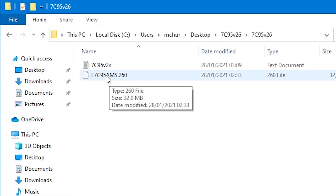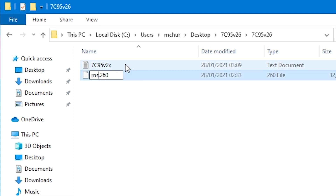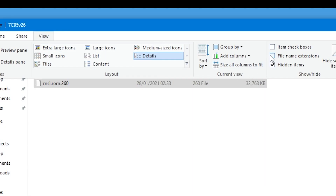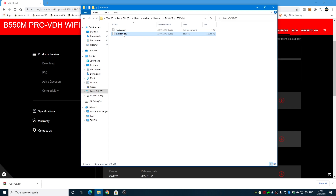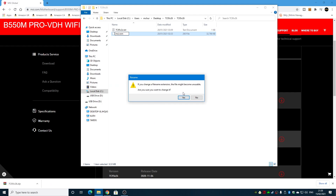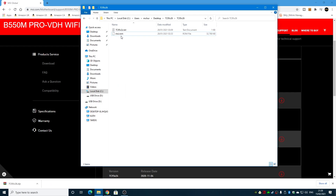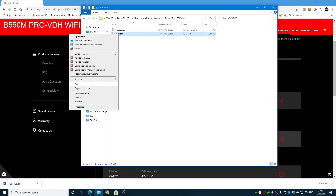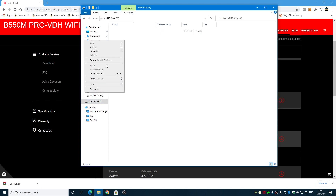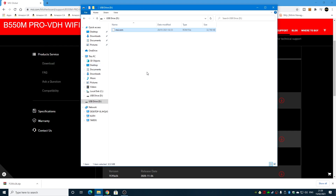Now we have to rename this file to msi.rom. If you still see the 260 extension at the end, go into View and choose File Name Extensions, then remove the 260 so it reads just msi.rom. Now cut that file and paste it onto your USB drive. Then eject the disk — either remove it or use the Eject USB button — and we're ready to go.